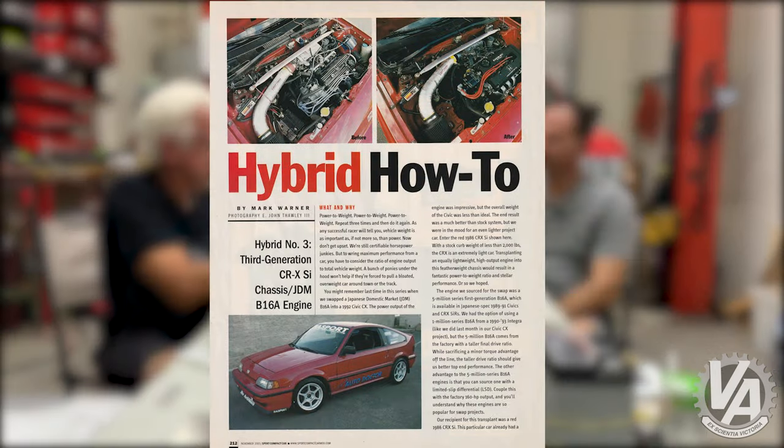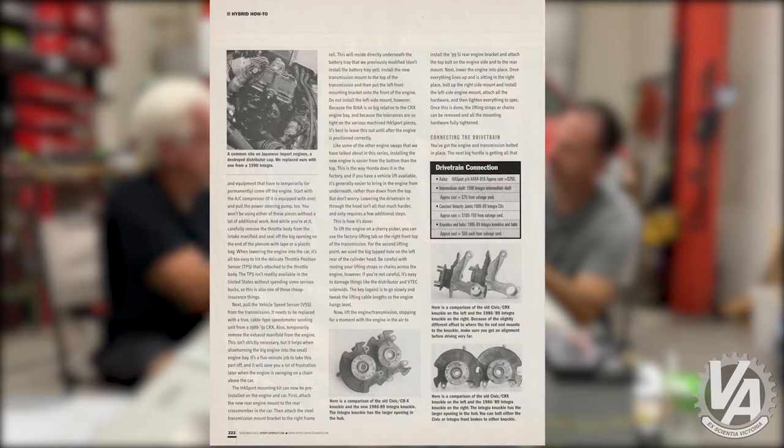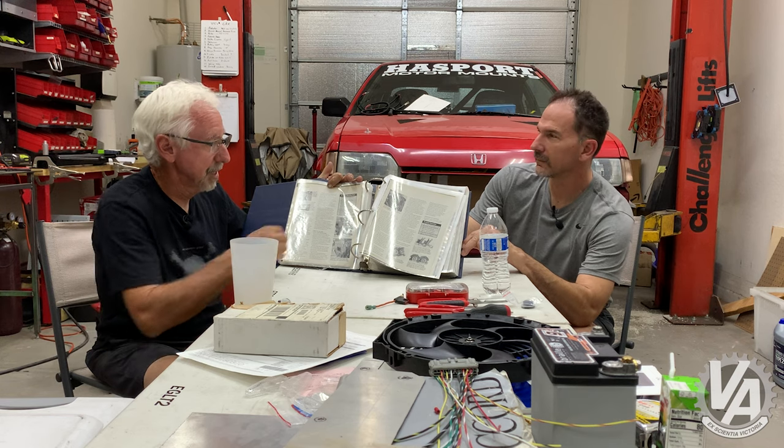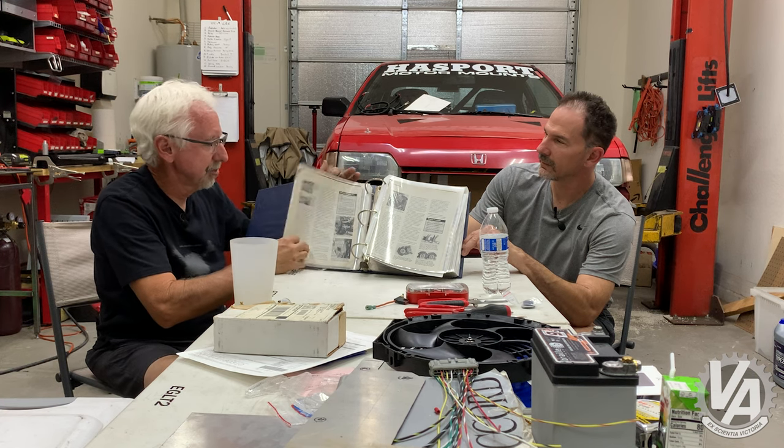After a year of bothering Dave Coleman at Sport Compact Car, he agreed to let me do swaps. Yours was one of three swaps we did one weekend — using those little Snap-on scissor lifts. We did a B16 in this, a ZC in Sterling's white 86 Civic Hatchback, and a B16 with a cable transmission in a 92 Civic. This was the first mount kit I engineered — up until then we had been selling somebody else's kits. By the time the article came out, we were making them for H22 swaps, B16 swaps, the EF, and all that.